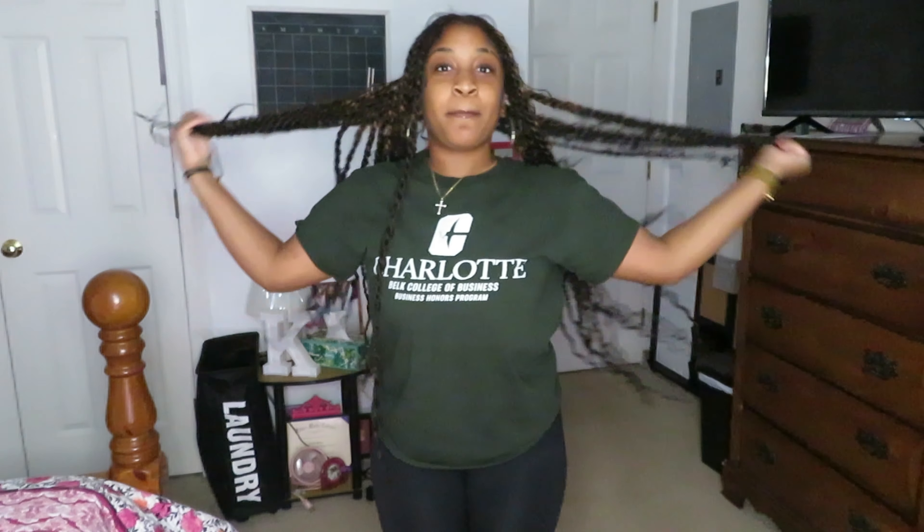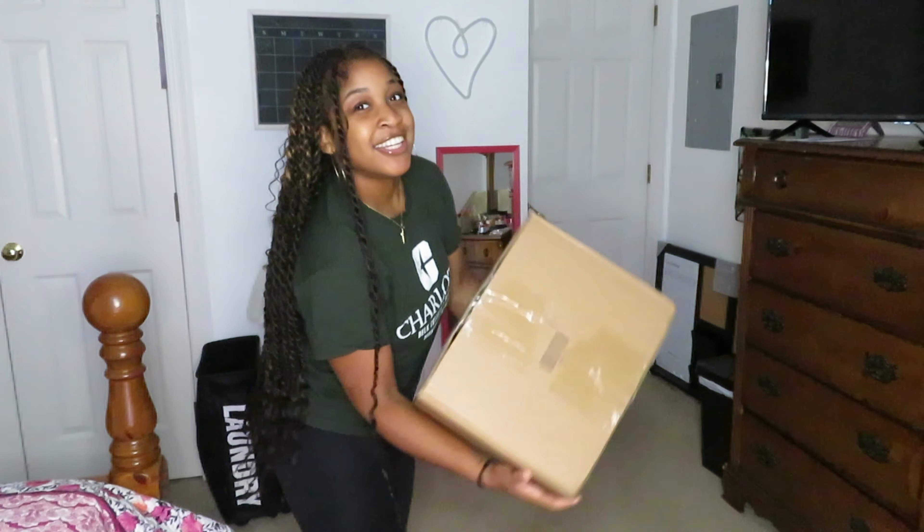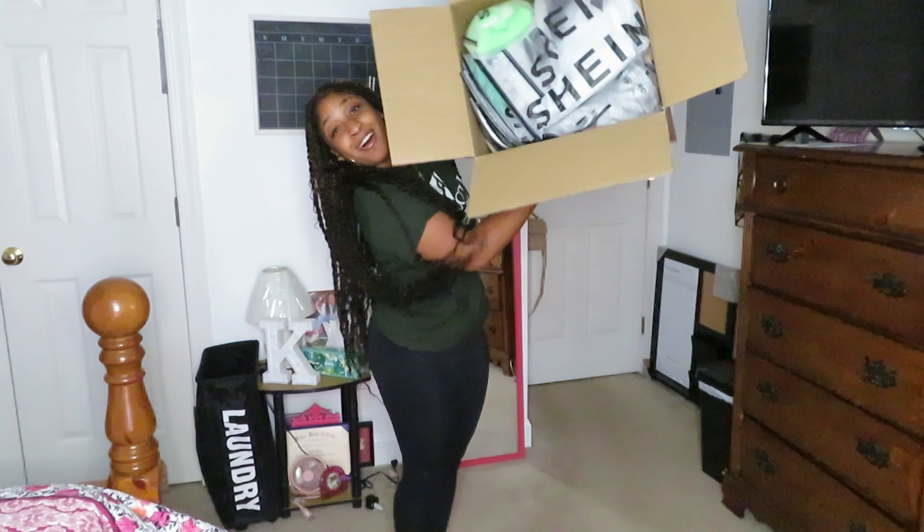Hey YouTube, it's Tajah Gang! Today I'm back with another video and as you can see by the title, I'm gonna be giving y'all a Shein haul. You see this box? I spent over $200 — another $200 haul. I'm basically just gonna be giving y'all a summer Shein haul because I'm going on trips for my birthday to Miami, so I'm excited, let's do it!